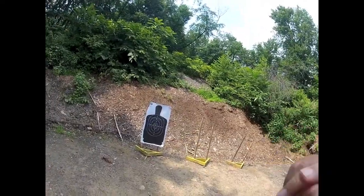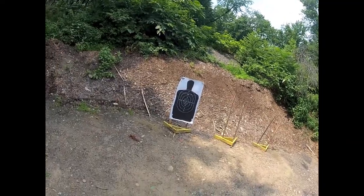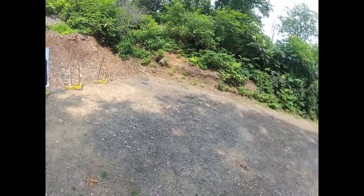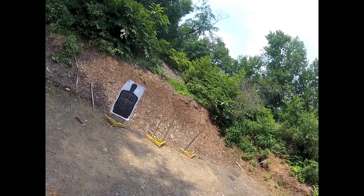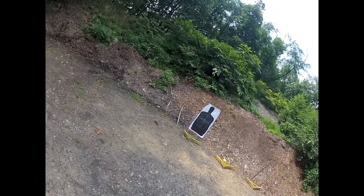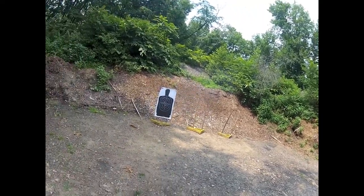We're going to do the same thing — backing up at an angle this time. Draw smooth, maintain good movements, control your trigger, control your sights. Same thing, opposite direction — smooth draw, smooth movements. Now this time, straight back again. Smooth. There you go, looking good.